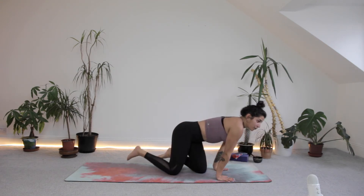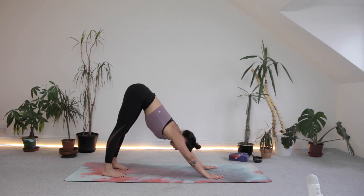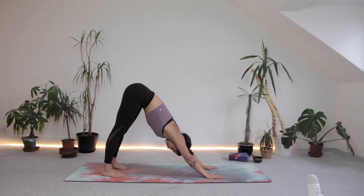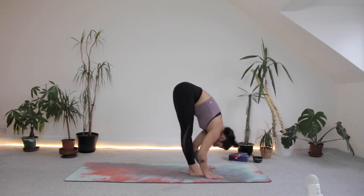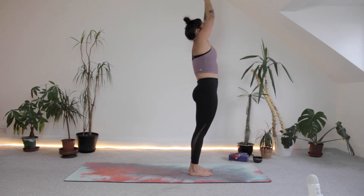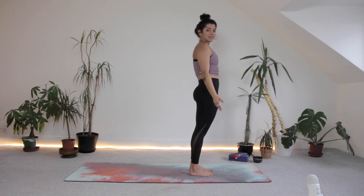Once you're in down dog, we're going to be there for five breaths before having a play with some leg balances. One more breath. Next, inhale to lift between the hands, step or jump, halfway lift. Exhale, folding. Inhale, reaching those hands up. Exhale, draw them down to your heart. Release to samasiti.